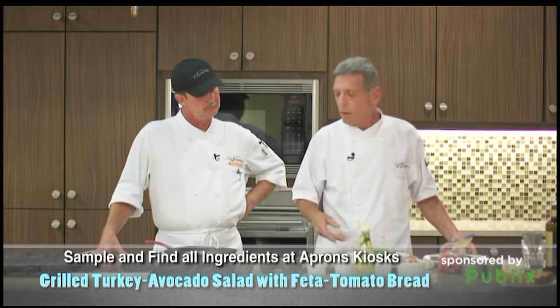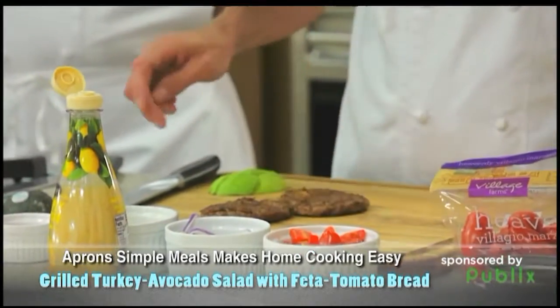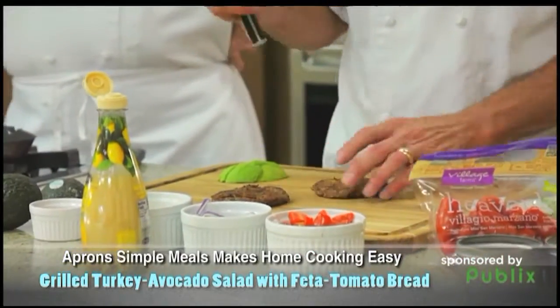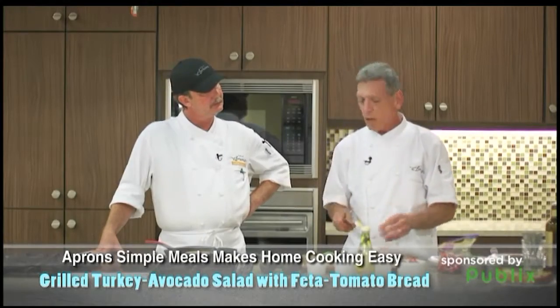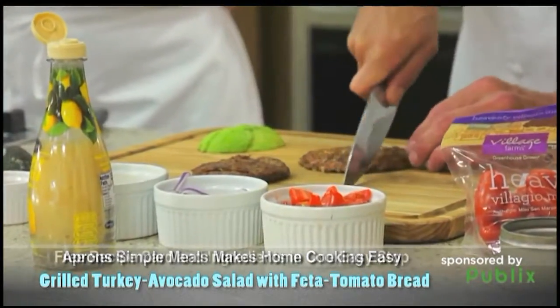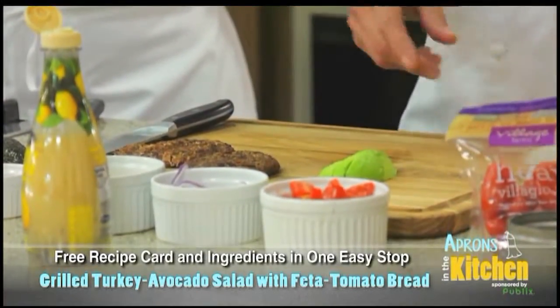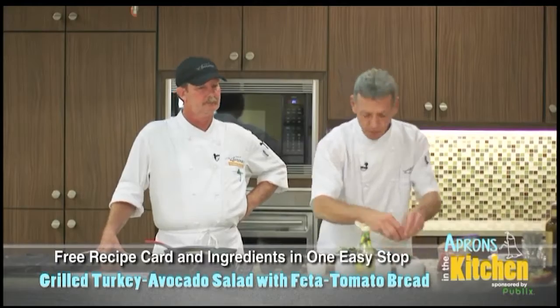After they're grilled, you have them on the grill pan — with the magic of TV, it turns into three. So we take these, and what you want to do is have this hot. We're going to cut these up like this. We have our avocado here. Take a little bit of tomato and put this right on the salad.